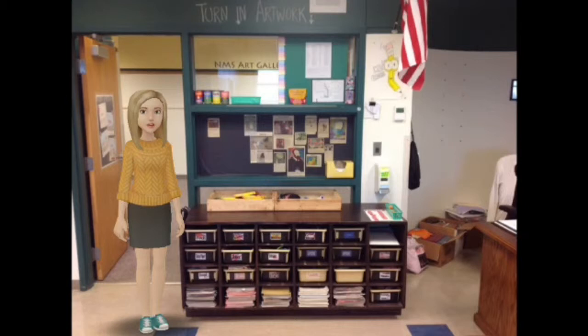You're going to notice that there are two little wooden boxes on the top. This is going to be where you turn in your art projects. Just make sure that you're putting them in the fifth grade box and not the sixth grade box so that you get all your credit.